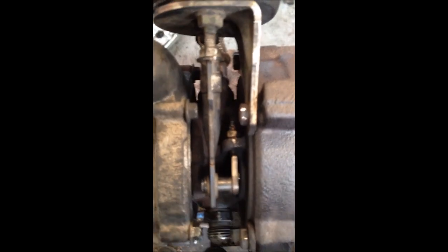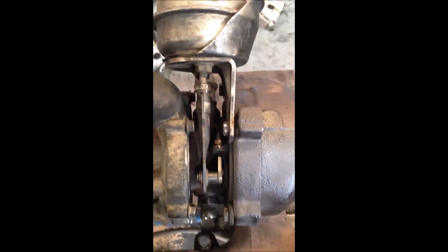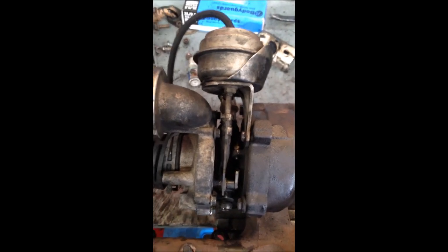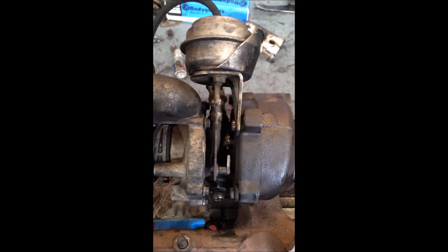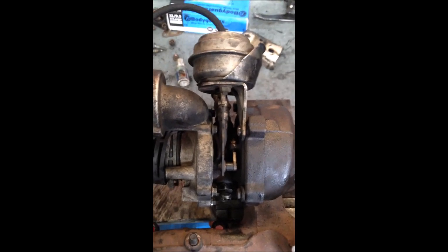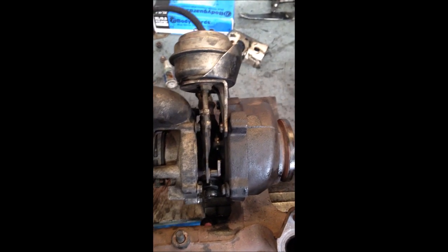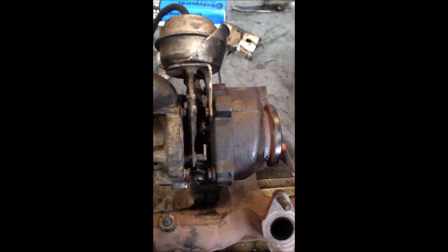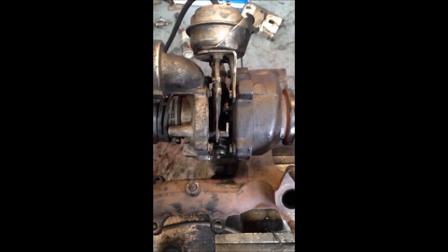So here we are again. Turbo's reassembled. When we took it off, the actuator arm was right up against the stop in this position — basically the turbo was stuck in the off position. So we'll put the MitiVac on it, just let the vacuum out, and we're getting full throw on that arm now. That all seems to be working fine, so that's the bench test. Tested the spindle and everything's all within tolerance inside there. So we'll refit it and give it a test drive.